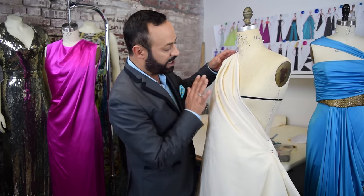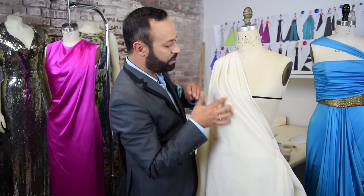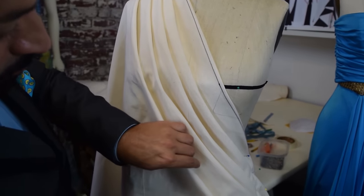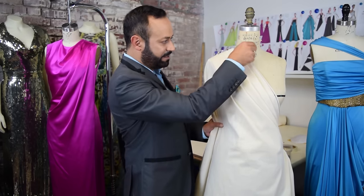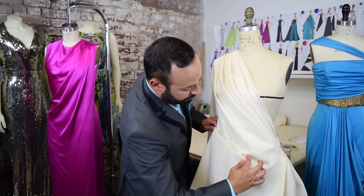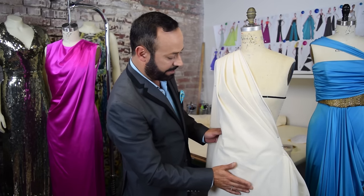Just release it softly — don't pull — and you see that beautiful drape. Anchor it again with another pin and you still get that beautiful draped look. Do one final pin right there — you've draped it just like this. Now pin the sides of the dress and smooth out anything with your fingers to get a nicer drape. You can release it if you prefer, it's up to you.